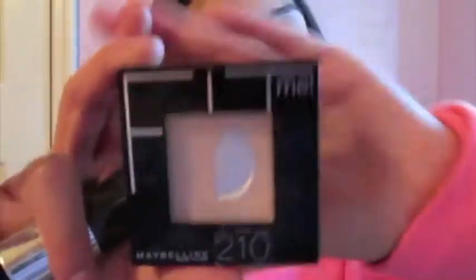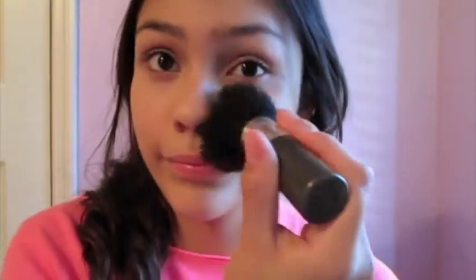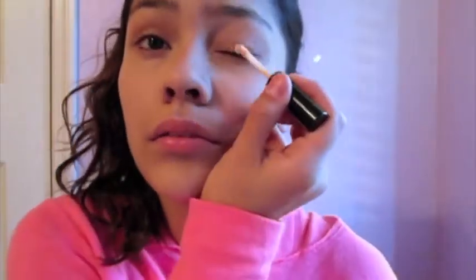I applied that all over my face with my fingers. Now I'm taking my Maybelline Fit Me concealer and just dotting that in all my problem areas, then blending it out with my fingers. In this video you'll probably see me singing and dancing a lot, so you're warned. Now I'm taking my Maybelline Fit Me powder — not concealer — and applying that with my fluffy brush all over my face.